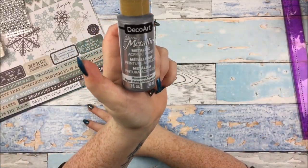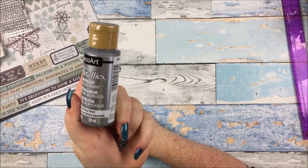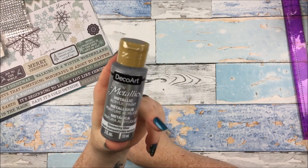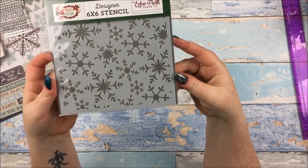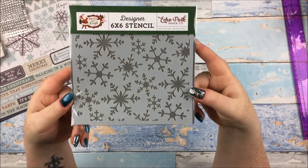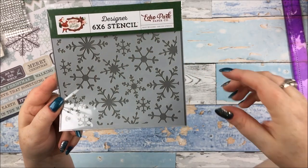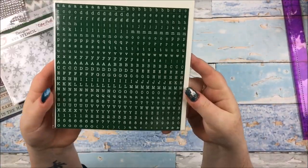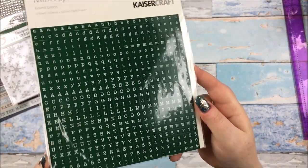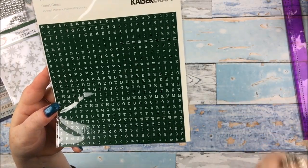A tube of DecoArt Dazzling Metallic Shimmering Silver acrylic paint. We got the gold one of this all the way back in the January kit and everyone loved it so much. Obviously because this is a silver themed kit it has the silver, and I'm going to guess it is as nice as the gold one. A 6x6 stencil from Echo Park — really, really beautiful snowflakes. I do have a snowflake stencil but this one is so much nicer because it's got different types of snowflakes. Some Kaisercraft mini outfit stickers in a forest green — you get an awful lot of each letter, which for me is always a good thing because I hate running out of vowels, and it's also in lowercase and uppercase, which is just marvellous.